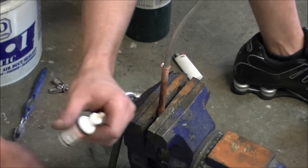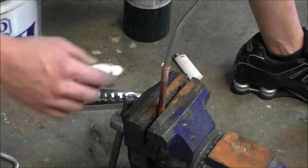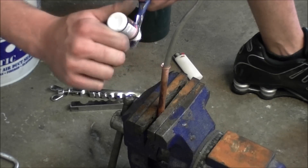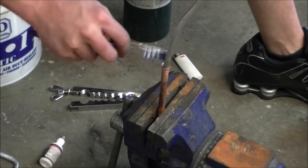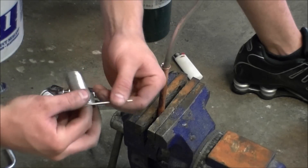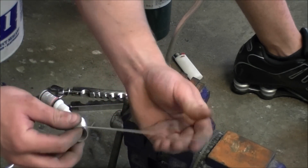Now we're going to take the flux from the kit. You can use an old toothbrush and just paste it on there. Put it on the toothbrush first, then rub it on the copper and the aluminum real good. Pull it out, hold your finger in the middle, just pull to get a nice straight line.